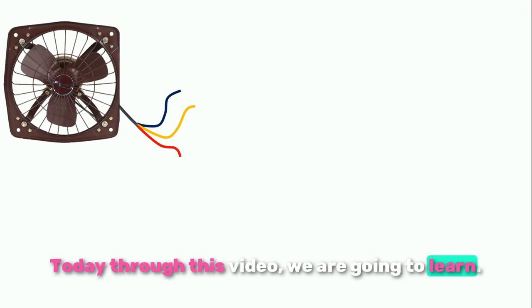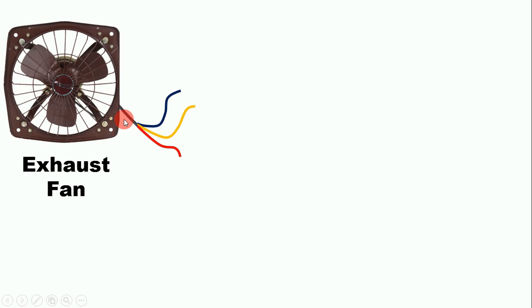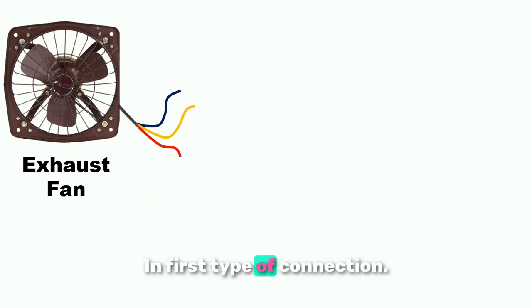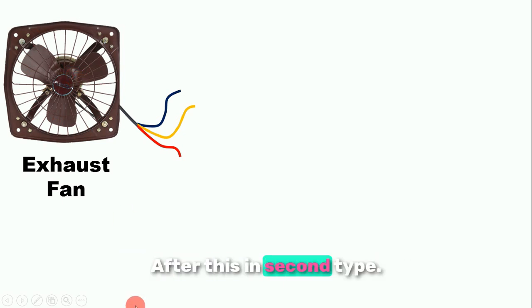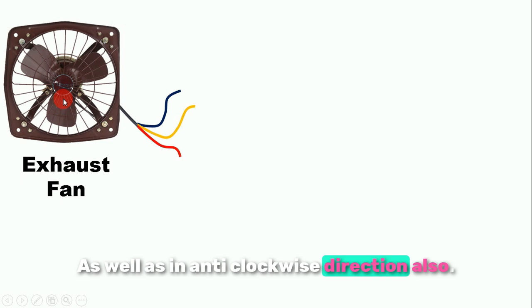Today through this video, we are going to learn how to do connection of exhaust fan. We are going to do connection of this fan in two ways. In the first type of connection, the fan will run in only one direction. In the second type, we will do connection in a way that the fan will run in both directions — clockwise as well as anticlockwise.